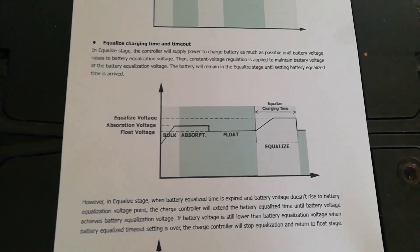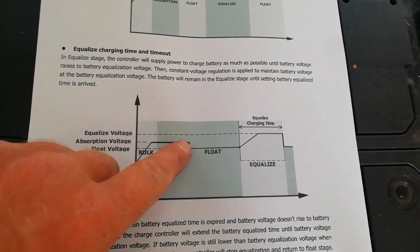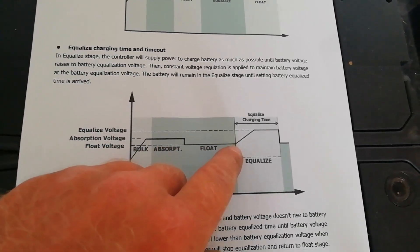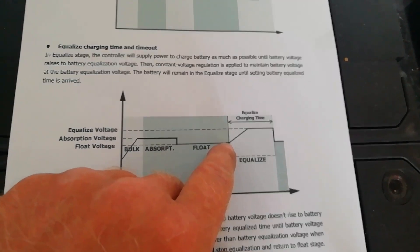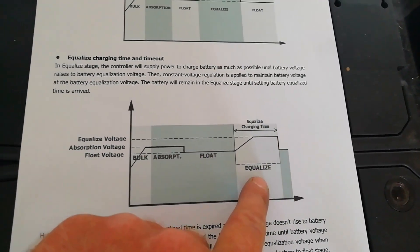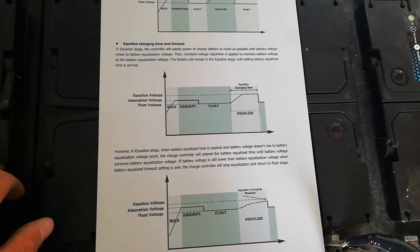It's going to bring the charge voltage all the way up to the equalization voltage — 29.2 volts in this case — and it'll equalize out all of the batteries. Here's a graph of how it works: it brings voltage up to the bulk charge voltage, allows some absorption time, then drops down a little to the float charge voltage. Once the float charge voltage is achieved for a certain period of time, it pops up to the specified equalization voltage for the set duration.